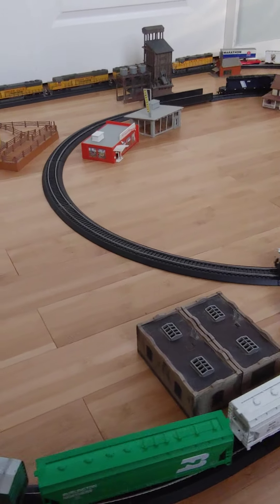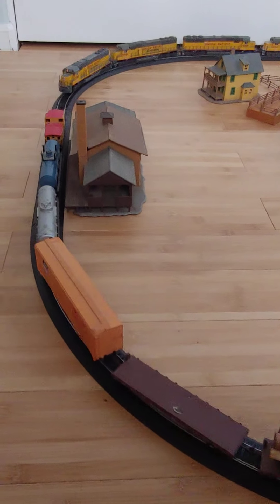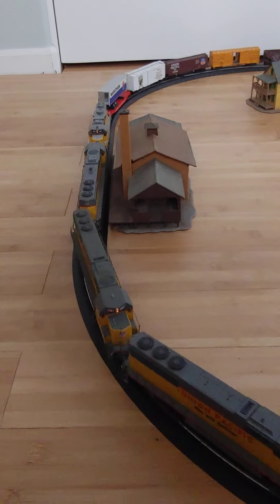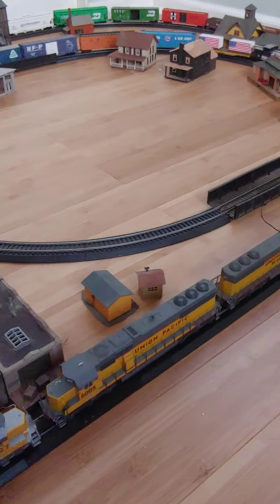On this long train on the outside, I have a total of three SD60s and a GP48 — that's two new on this train. All four of these are powered.